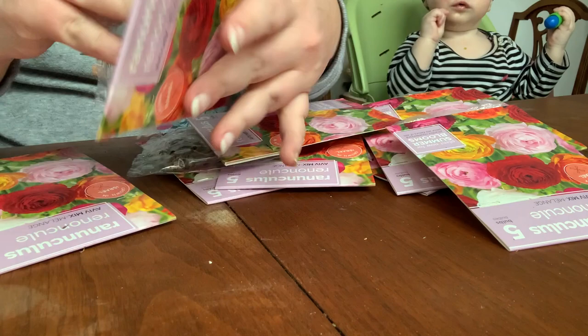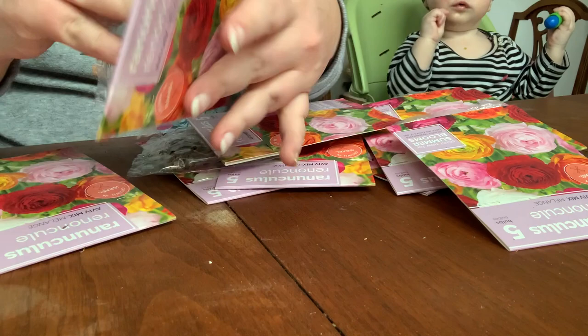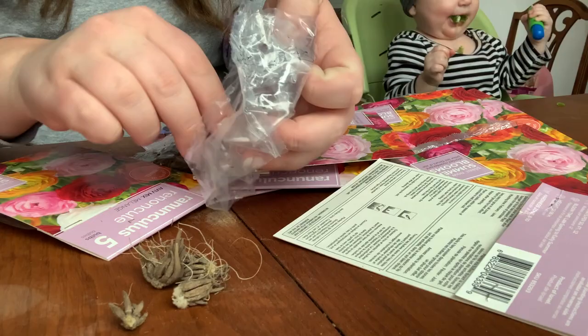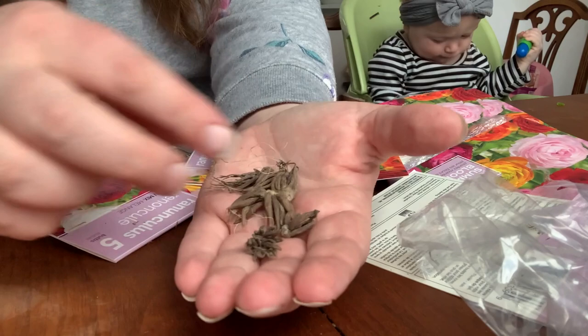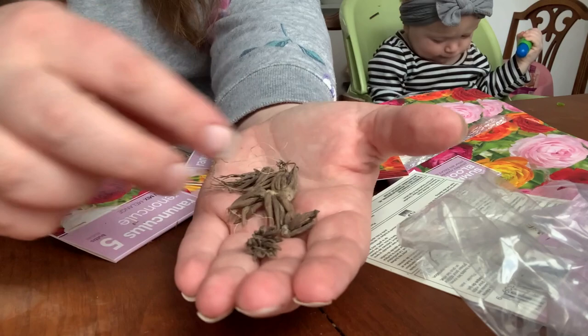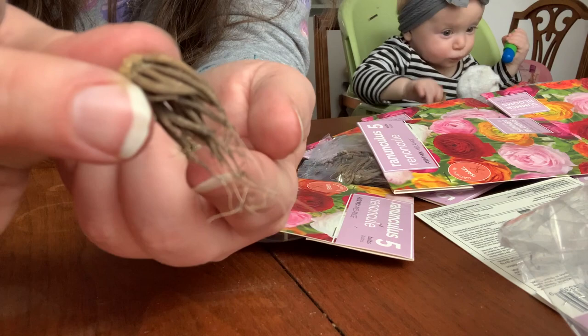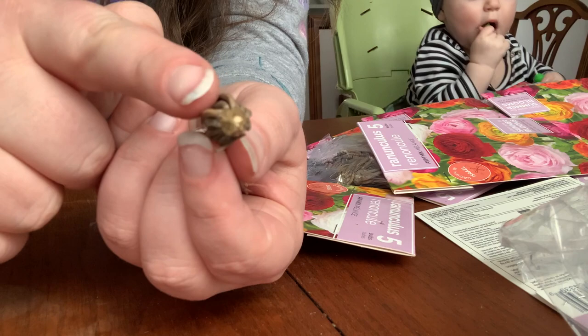I'm just going to take one of these packages — you can see right there what it is — and open it up. These corms are pretty tiny, a lot smaller than what I'm used to getting from other growers. I'm going to soak them for a couple of hours. This part here — these are the roots that are going to go down, and then this part is going to go up when I put them in their containers.